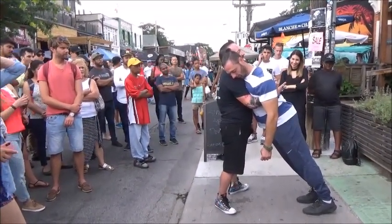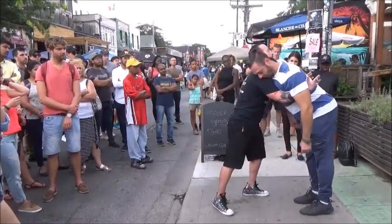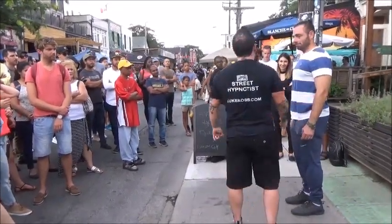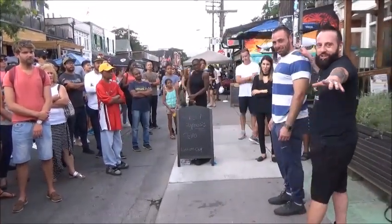Nod your head if you understand. One, two, three. Now, I'm getting a workout here today. Lord, I should have brought my towels. Neil, can I get a drink in a moment? Yep.